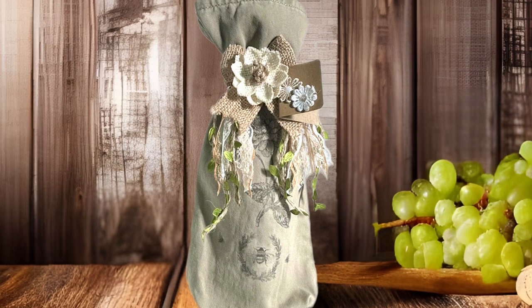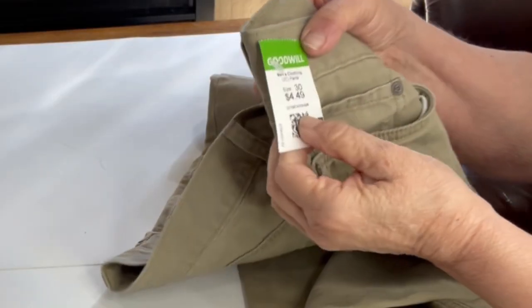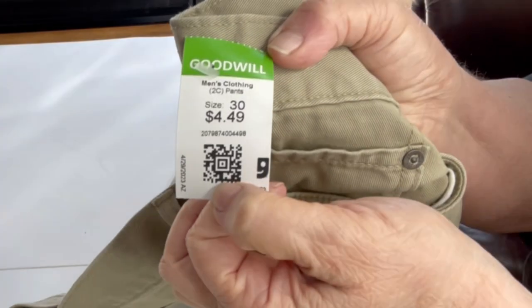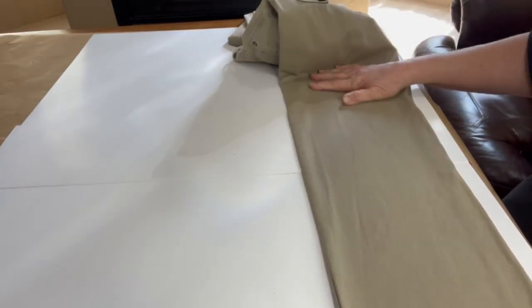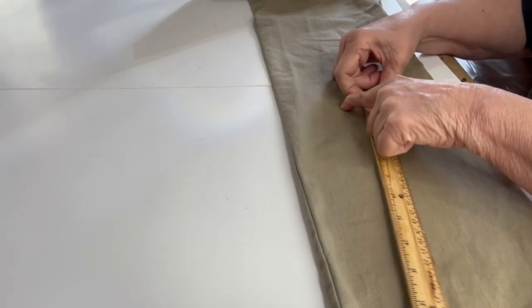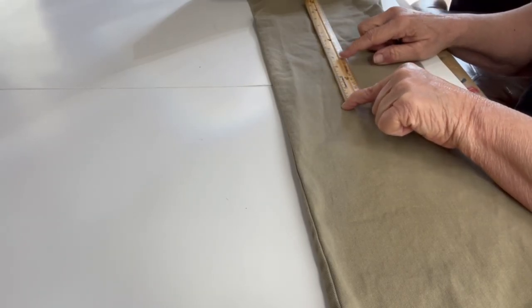This gift bag is made without sewing a stitch, but if you do know how to sew and have a sewing machine, you can make it in half the time. I purchased a pair of denim jeans from the thrift store for $4.49 plus I had a 20% discount coupon. You probably have jeans at home that you can use that won't cost you a thing.